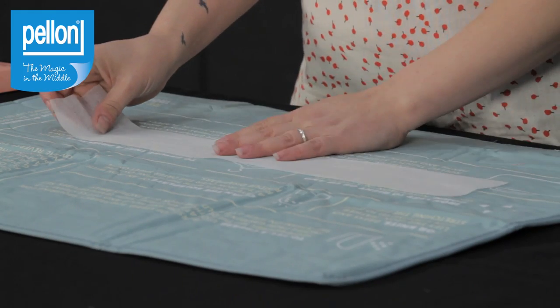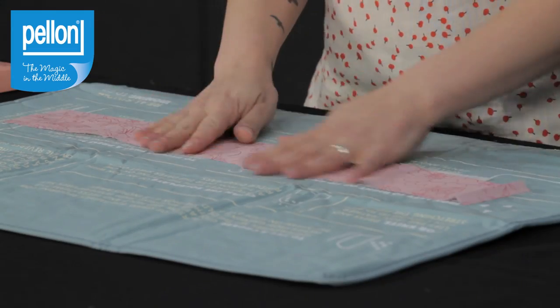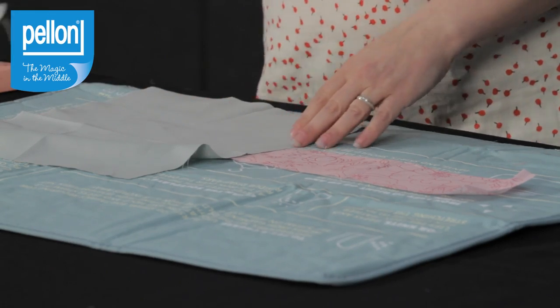We'll start by placing your interfacing with the glue side up. You can always tell which side is the glue side because it will have the bumpy feeling, which is the glue. Then you want to place your fabric right side up on top of the interfacing. Then you can use either a damp press cloth or a dry press cloth with a steam setting on your iron.